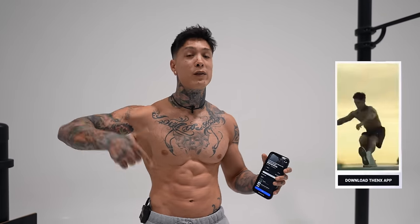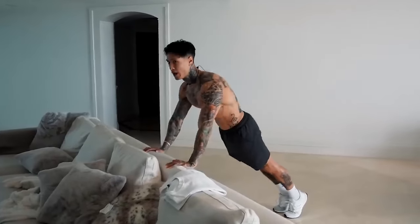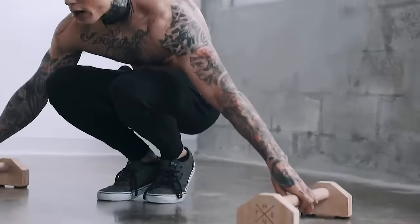If you're ready to get started, all you need to do is download the Thenx app in the App Store, Google Play Store, or hit the link down in the video description. Open up to the YouTube workout section, type in the best chest home workout, and it should pop right up. Check out the equipment section — the only thing you're really gonna need is an elevated surface. And if you have a pair of parallettes, that'll be helpful as well.